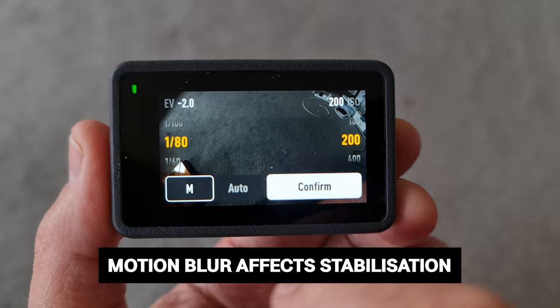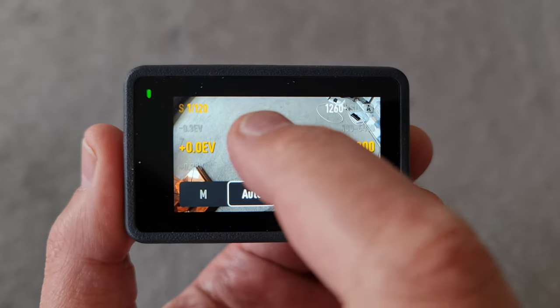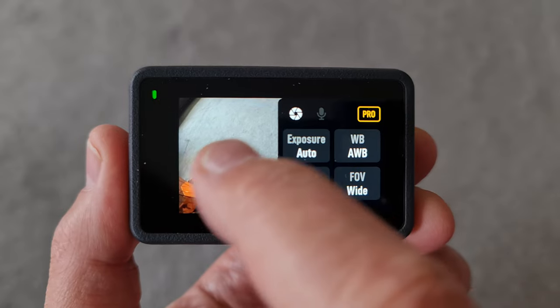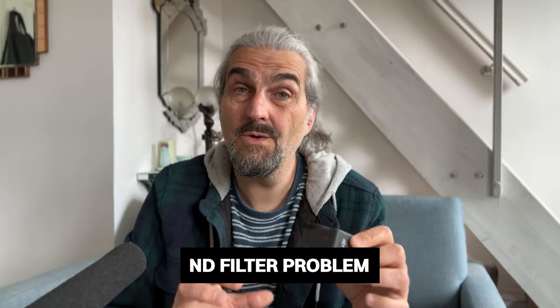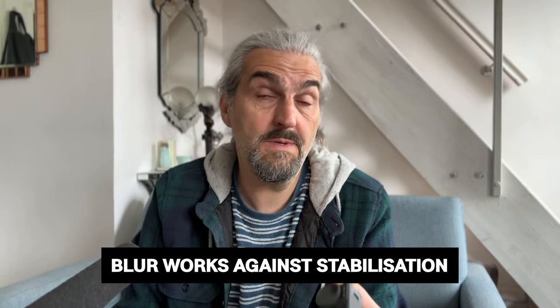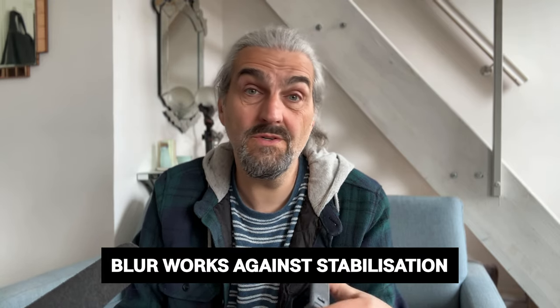If you select a slow shutter speed you might get ugly artifacts in your video, which is why you should think carefully before adding ND filters to your Osmo Action camera. When shooting video we usually want to slow down the shutter speed to add motion blur, but digital stabilization actually prefers a crisp clear image — it uses details in the image as reference points to track and fix shaky footage. If you've slowed the shutter speed to add motion blur, the software can struggle to find those reference points, and that's also why stabilization can struggle in low light.